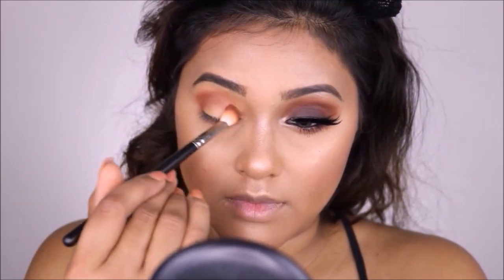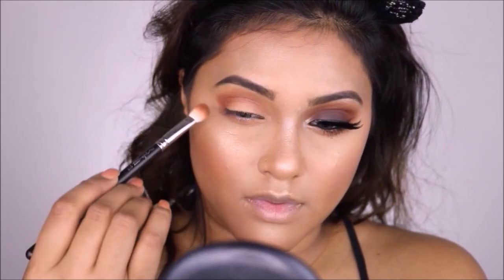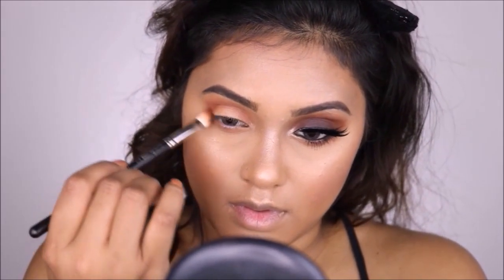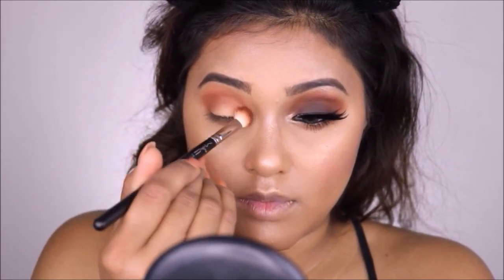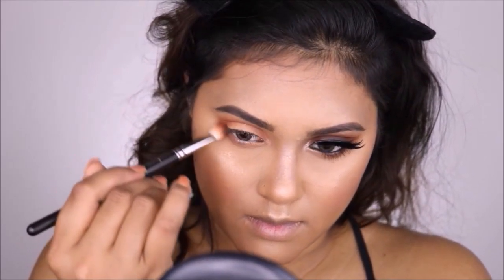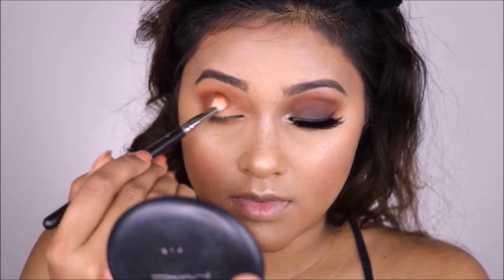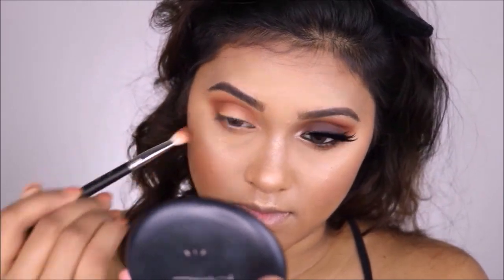For eyeshadow it's pretty straightforward — I've shown all the colors on screen, and I'll write down all the details with color names in the description box below. All the eyeshadows I'm using are mainly from Inglot Cosmetics, with one eyeshadow from MAC Cosmetics called Embark. All names and shades will be listed in the description box.